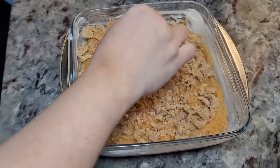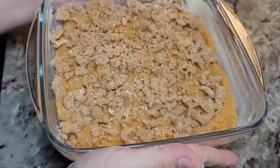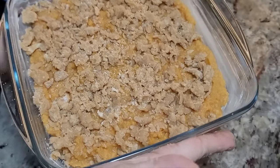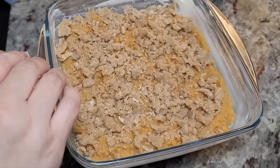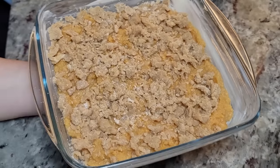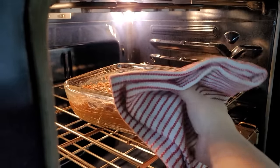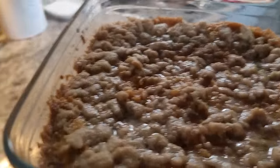I've added the crumble and it's going into a preheated oven, uncovered, at 375 degrees Fahrenheit for 30 minutes. Then I'll remove it, put mini marshmallows on top, and bake it until the marshmallows are golden brown. It has been 30 minutes of bake time at 375°F.